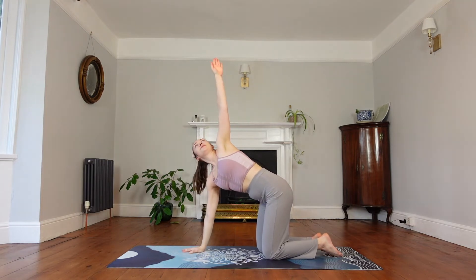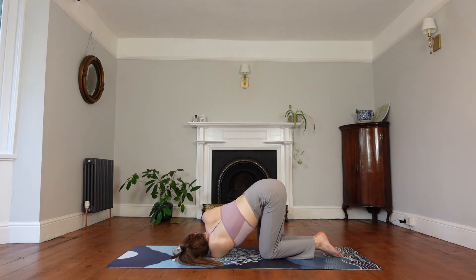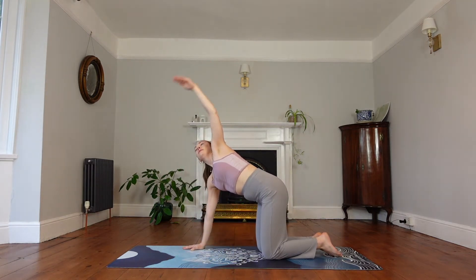Inhale the left hand up and exhale, thread it underneath the right arm. Left shoulder and left ear to the mat. Again, you can stay here or you can reach that right arm to the top of the mat, or bring it all the way around to the left thigh. Keep breathing here, release any tension from your jaw. Then bring that right hand back down to the mat, lift up the left hand all the way to the ceiling, and then back down.